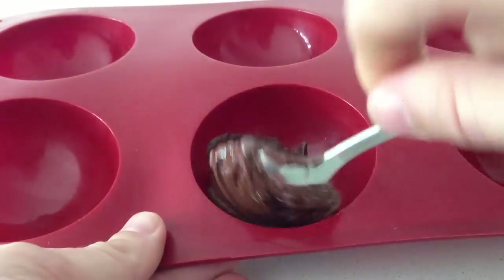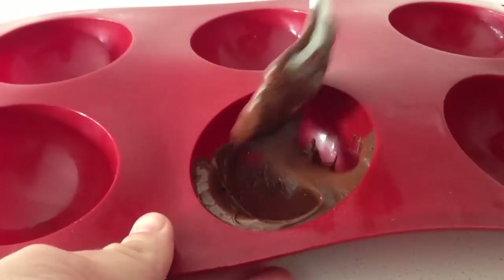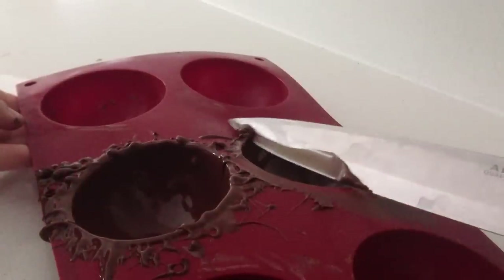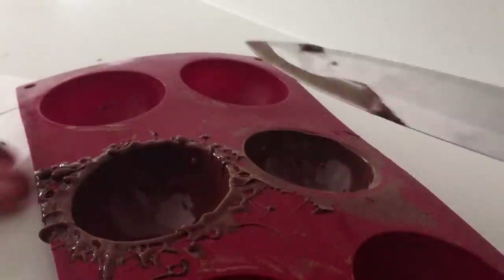Place some of your tempered chocolate into the mould and using your spoon spread it up the sides. Then shake it upside down to remove any excess chocolate, scrape off the extra from around the edges, and then leave it upside down to set.